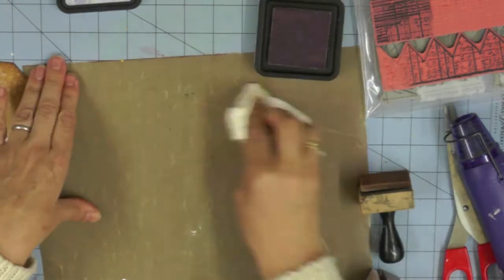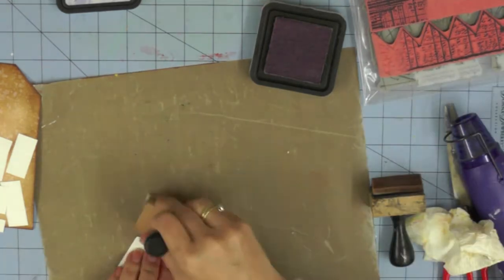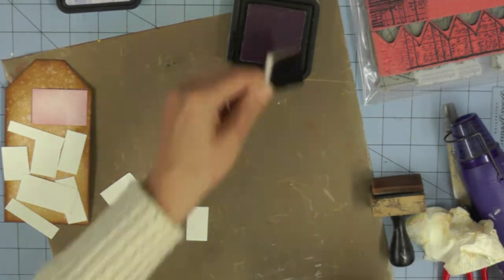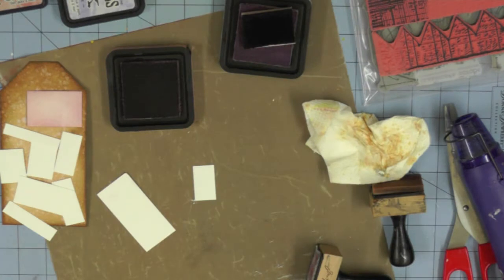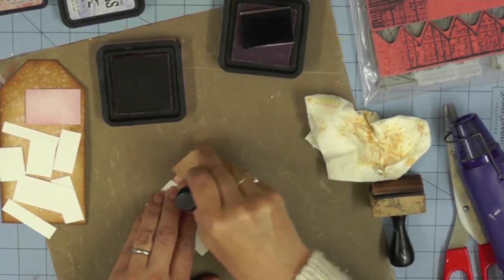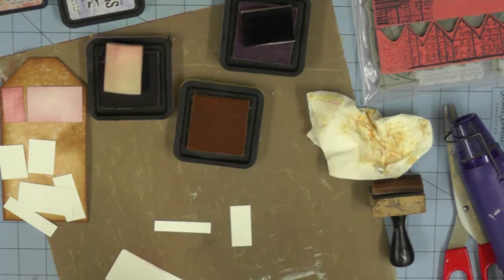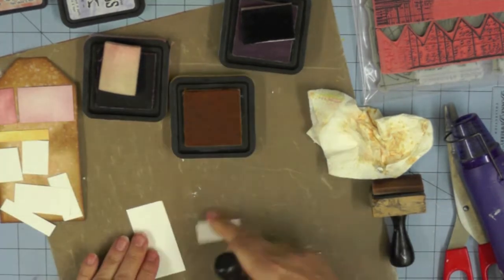I'll be working on the size and position of elements as I go along. I started out by picking scattered straw, Victorian velvet, milled lavender, and shaded lilac as my distressing colours, thinking I would use all four. In the end I used only three — scattered straw, Victorian velvet, and shaded lilac — to create my little quilt. I'm doing a simple background colour to each piece, using a scrap to avoid fingerprints, then rubbing distress ink to colour each quilt section.